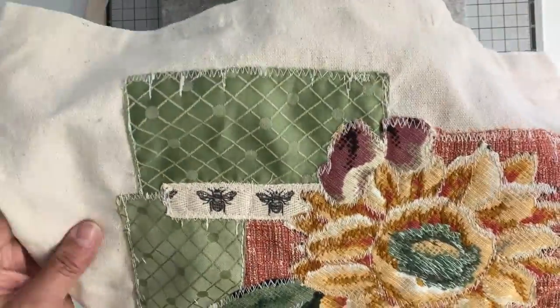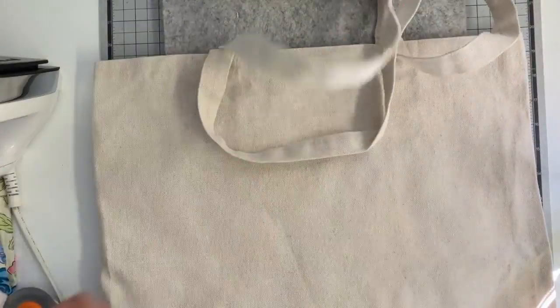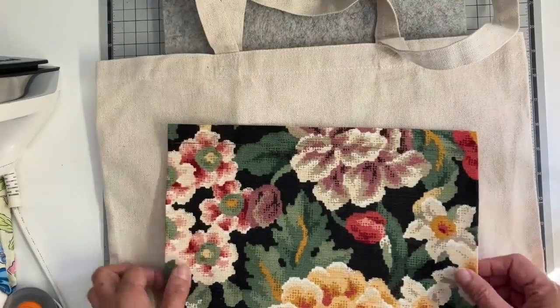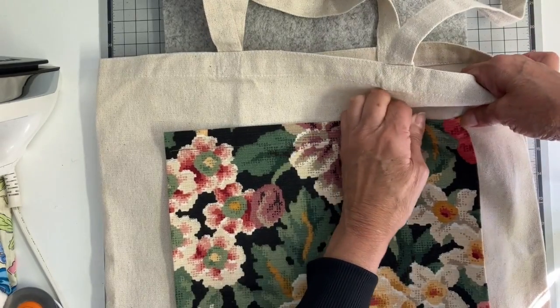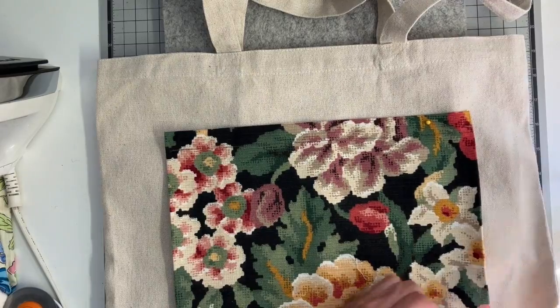You can kind of see what it looks like. I'm going to be adding some beads to the center of this flower but not until later on, probably when I'm watching TV tonight. Big patch pockets are going on the back — I did already finish off the top of that just by turning it over twice and stitching it, and then the other sides and bottom I just fold under. I'm going to be stitching this on, pinning it first.